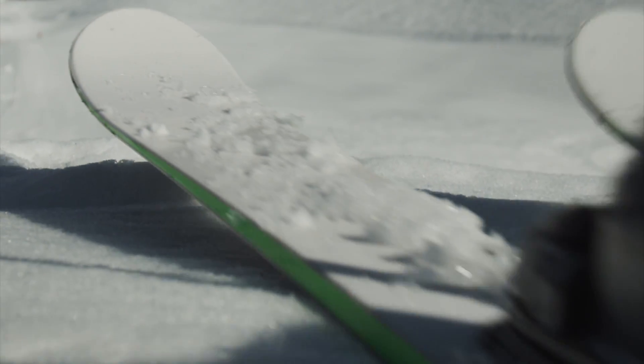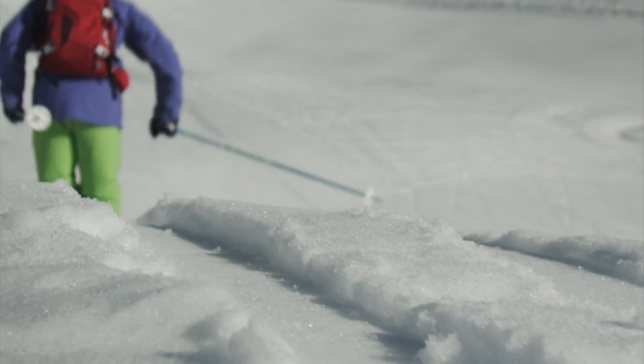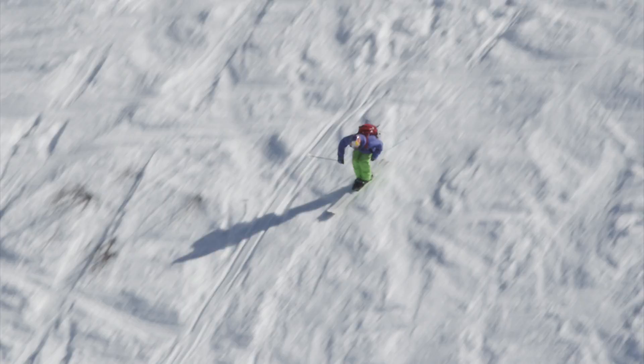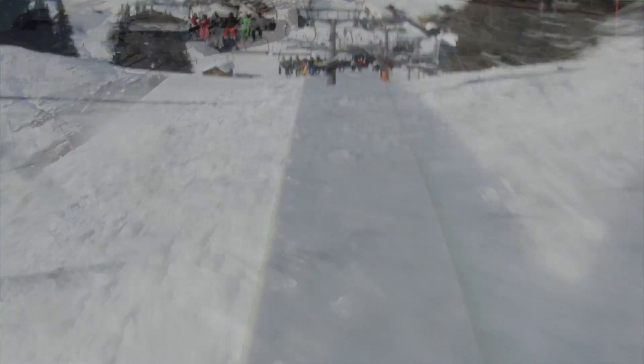After a few flex tests on snow, we could measure and prove our theory. We had to fix a certain deformation. During the tests, we immediately felt the advantages on speed control, especially while running down a couloir at high speed.